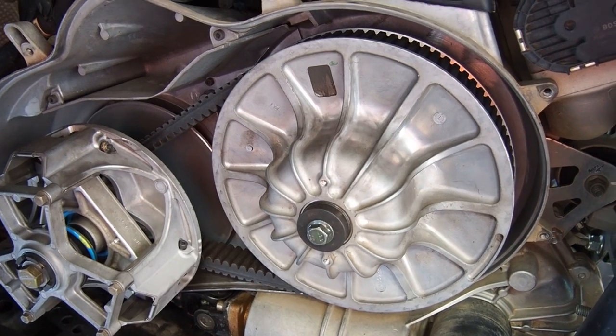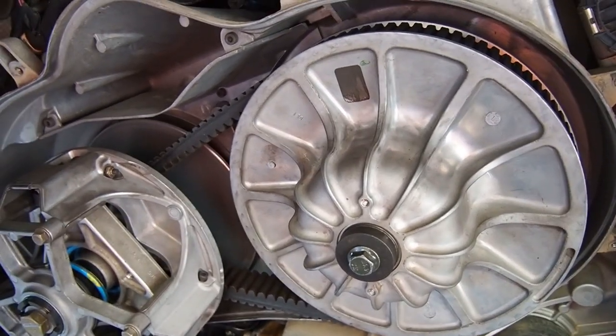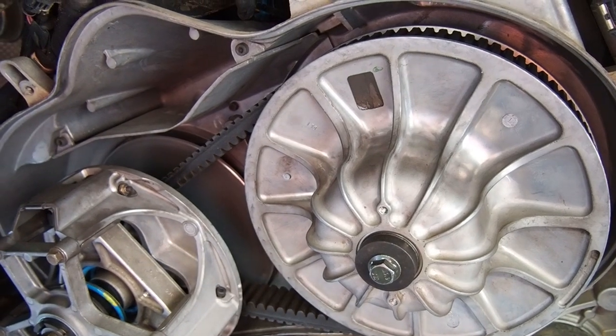I don't blame the belt at all on that — that's pretty much all on me. I should have been in low gear or keeping my speed down a little bit.